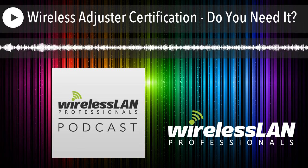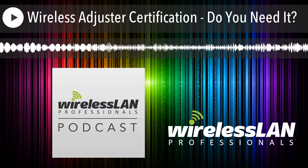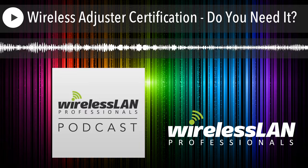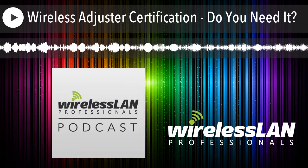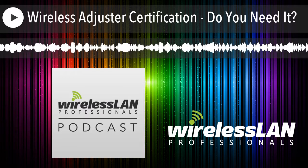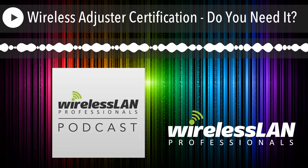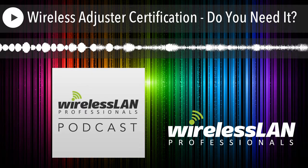Wireless LAN Professionals podcast, episode 195. I want everybody to know how to use Adrian's tool like Adrian knows how to use Adrian's tool — and in fact, maybe even better. Wireless LAN Professionals is a place to educate, inform, encourage, and entertain those involved in wireless LANs. This Wireless LAN Professionals podcast is an audio manifestation of these goals.